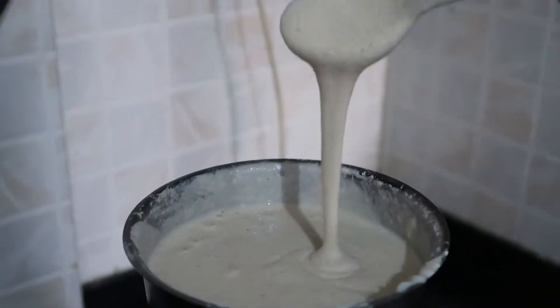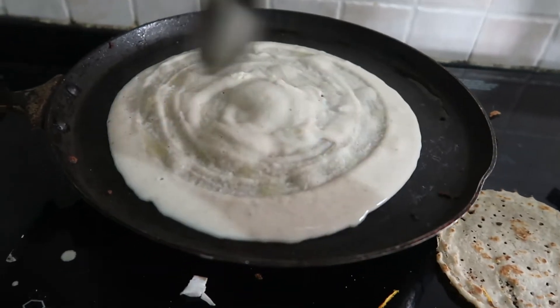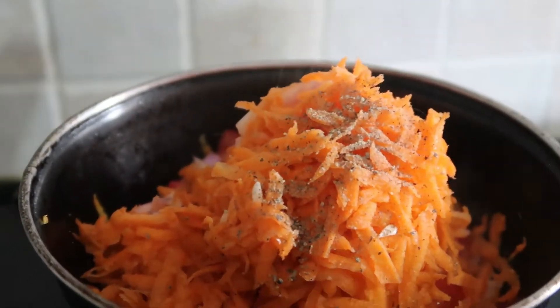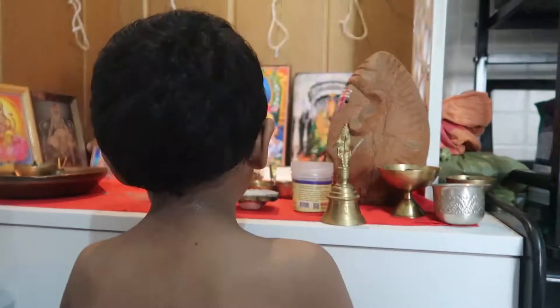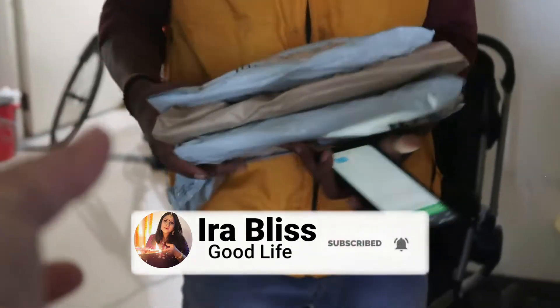Hi all, welcome back to my channel. In today's video, you will see my morning routine with two kids. I will also show you how to make healthy chawar-dosa, and if you don't like cabbage, I will show you how to make cabbage tasty. If you are new, please don't forget to subscribe. Let's start.